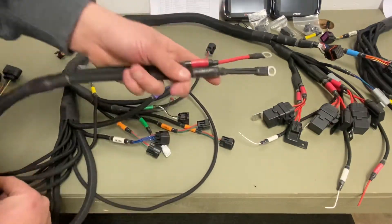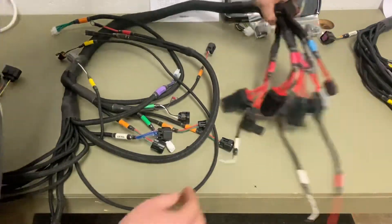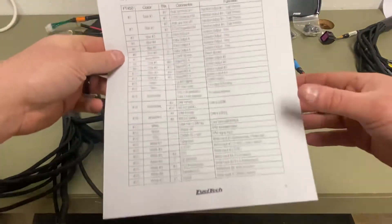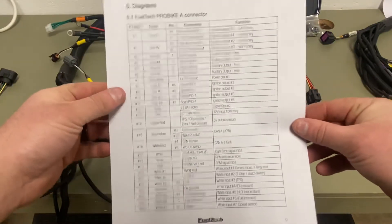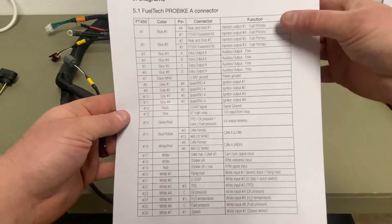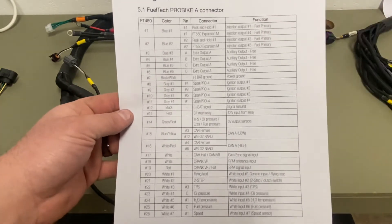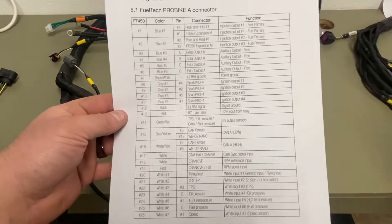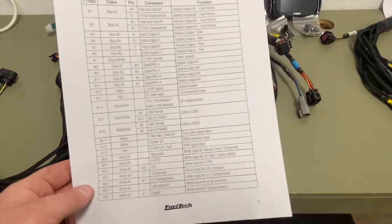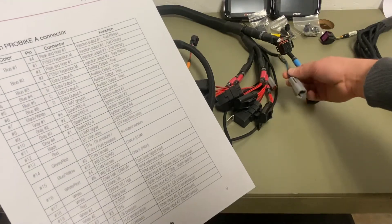Power and ground for battery. You can see your blue number one and blue number two — primary injectors for one and four, and two and three. So one and four, and two and three are paired together on just the 450 harness. If you add the 550 harness for a 550 and plug this in, then the injectors are separated.